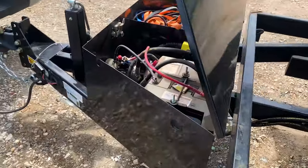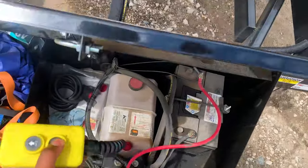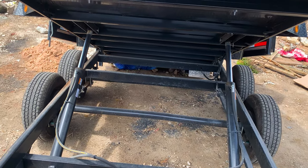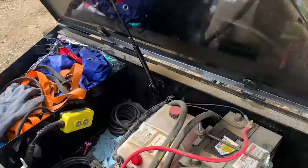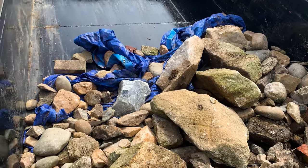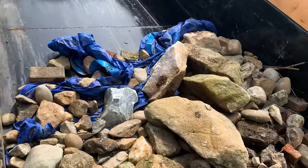Now we're going to leverage our dump. I don't want to put too much stress on my equipment. All right, so now we just got to drive her off. This tarp — I don't think we're going to be able to recover that, but we'll see in a few minutes.